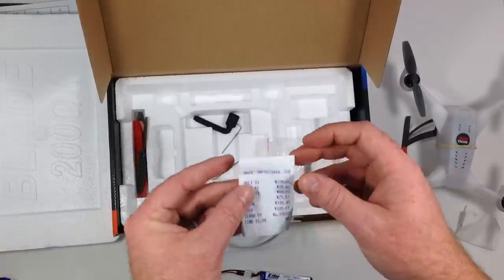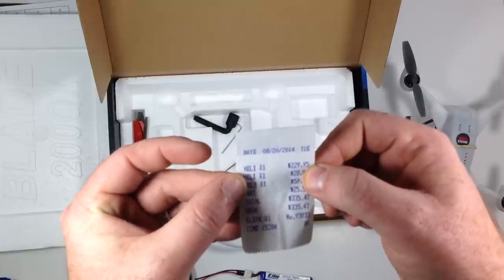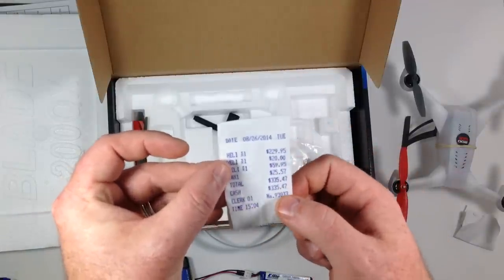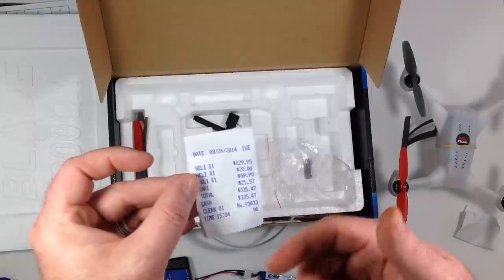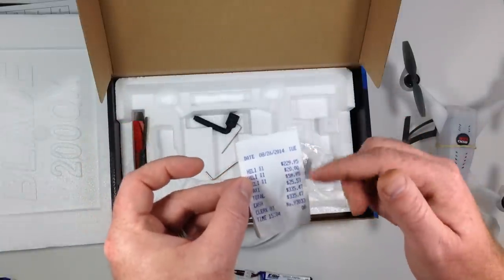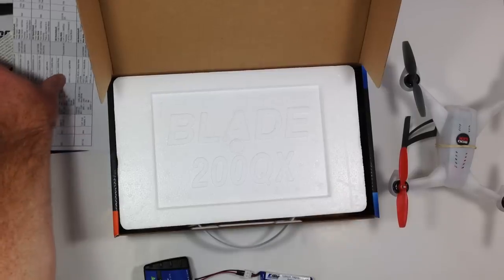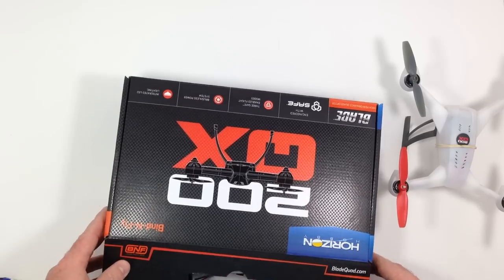I was also going to show you what I paid. The quadcopter itself was $230, $20 for a battery, and $60 for the transmitter. There may be cheaper ways to get this — you might find lower prices on Amazon — but I wanted to support my local hobby shop, so I bought everything there.